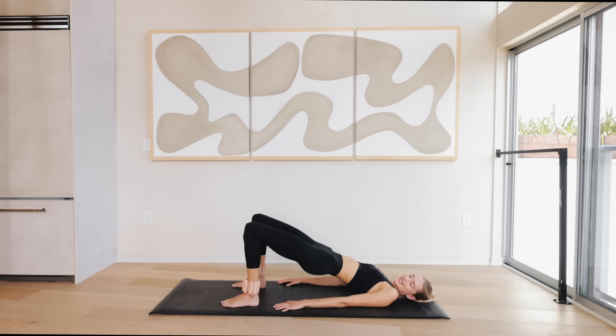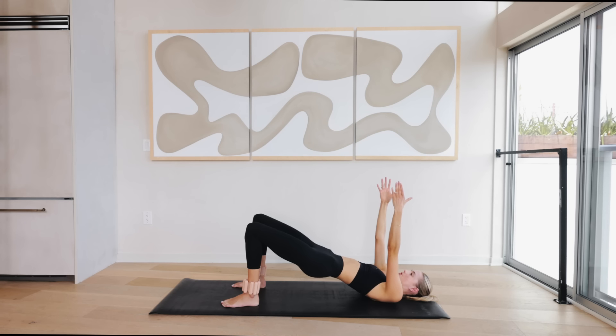Hold it here for 10 — really squeeze that butt, squeeze that booty. I want you to think about those muscles, sync that mind, sync that body. Then reach those arms up to the sky, palms facing each other, and do tiny little pulses for 10, then slowly bone by bone we're rolling back to the ground.